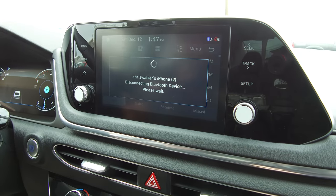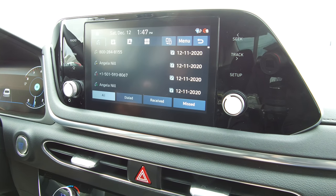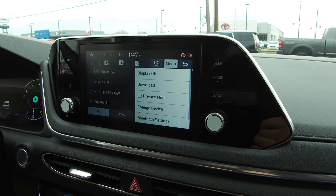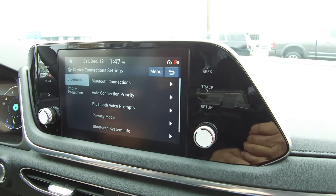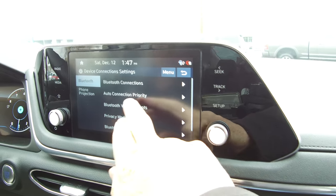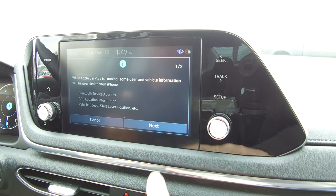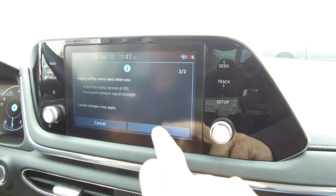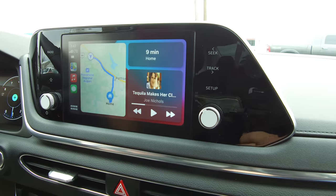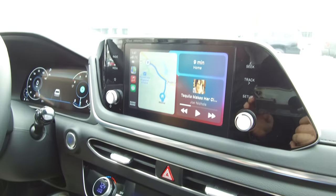And then we're going to reconnect again just because my phone is being used to video this. We're going to go to the menu, Bluetooth settings, and there it's connecting his Apple CarPlay. Okay, letting us know that it's going to use it, and now we've switched to Apple CarPlay. It's that easy — there's no connection to the USB cord as you can see, and we're connected to Randy's Apple CarPlay.